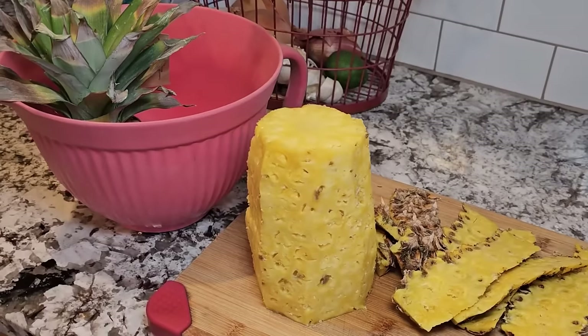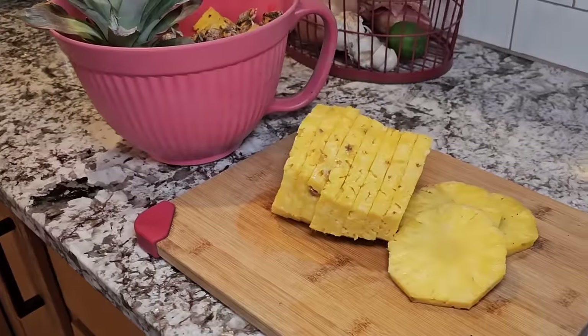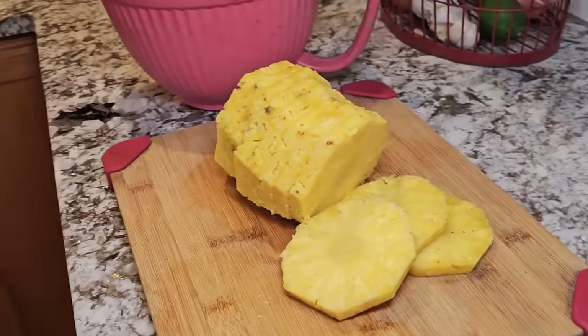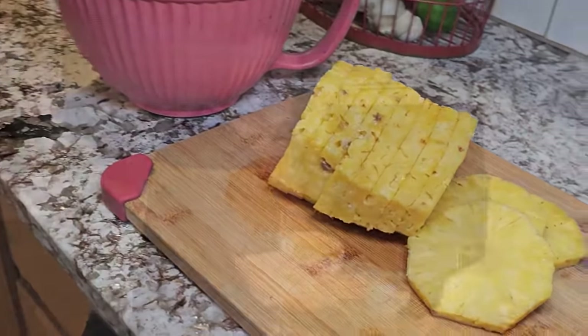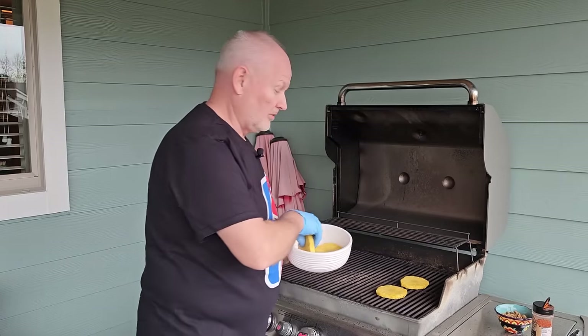Today we're going to mix up a nice little appetizer, some bacon wrapped pineapple. Step one is to take a pineapple, make sure that it's nice and ripe, then cut the top off, the bottom off, the sides off. Now you've got this nice big core — just cut it into rounds. Take these nice rounds and put them on our gas grill. We're going to sear these off and get some really nice marks on them.